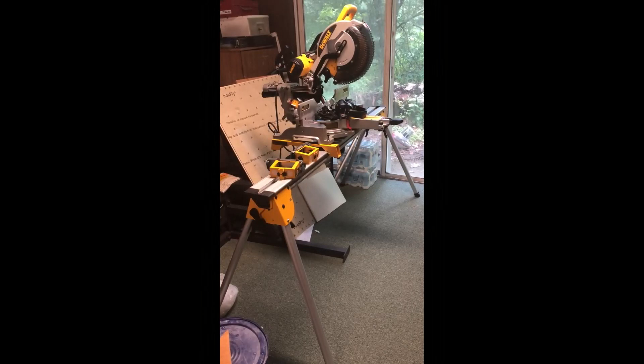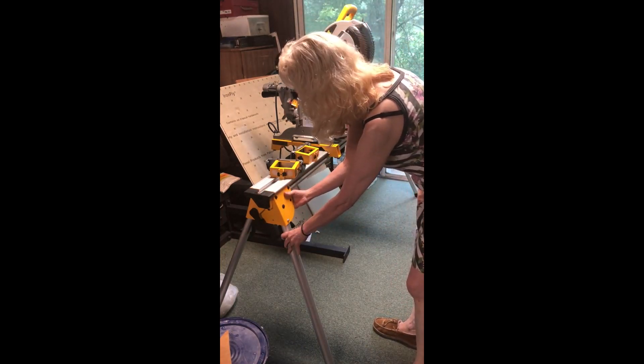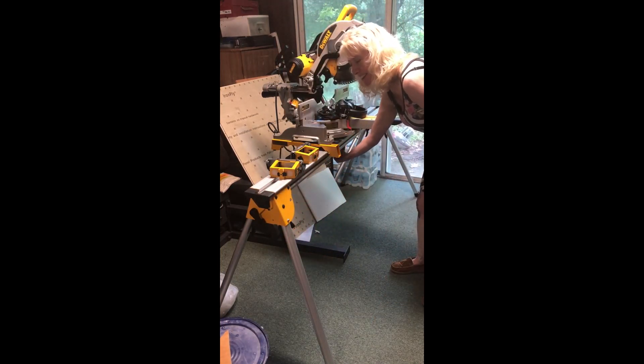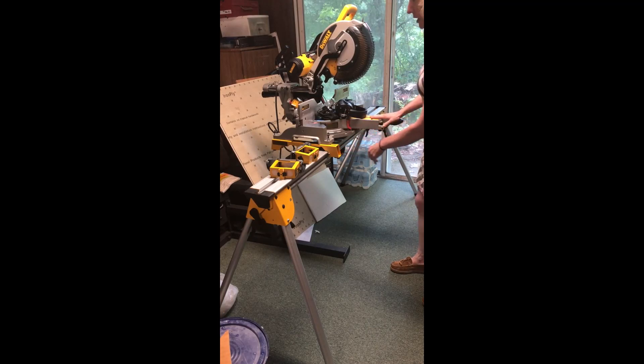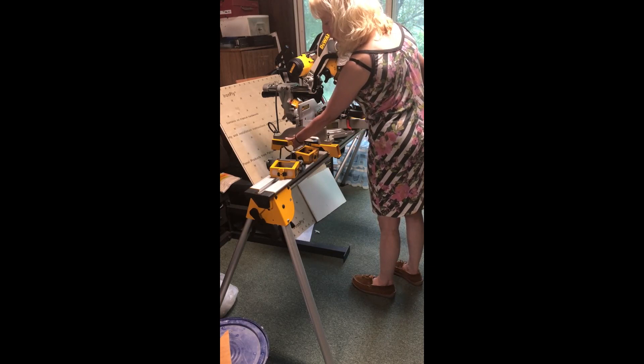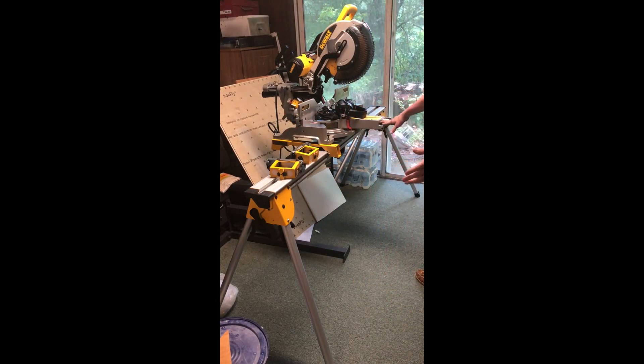Here is my saw stand set up with my saw — this is not its permanent location, just here for the video. The legs retract with a lever, and there's a handle on the underside. When you want to remove the saw from the stand, there are handles in the back and a front lever you push first, then squeeze up on the trigger on both sides. One thing I didn't think about is that the saw is 56 pounds — almost half my body weight — so I really need my husband to help lift it on and off. I can't do it myself.